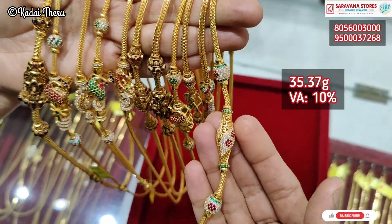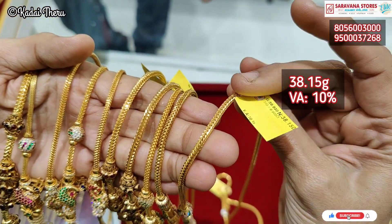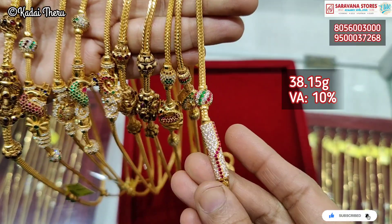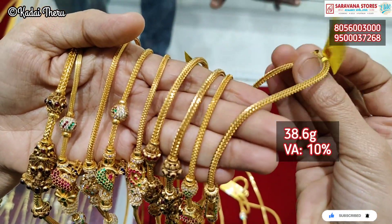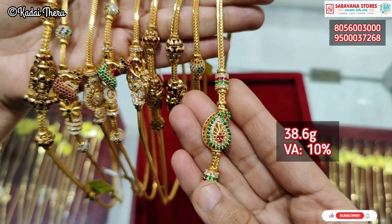First, we are looking at the chain. Mostly stone and chain — it is 10% wastage. That's why we have a cylinder and a chain. In this case, the chain is different.